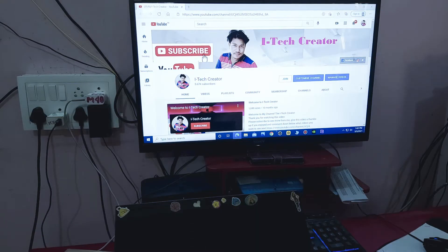Before we start, don't forget to subscribe to this channel and hit the bell icon. This is my channel.